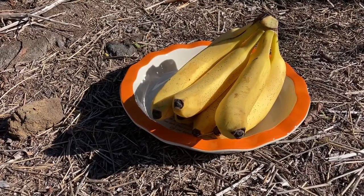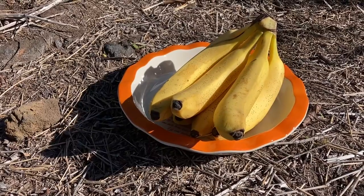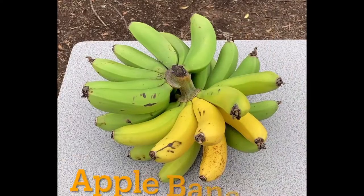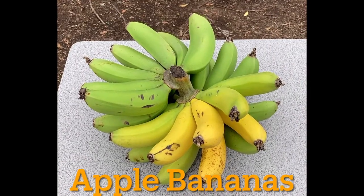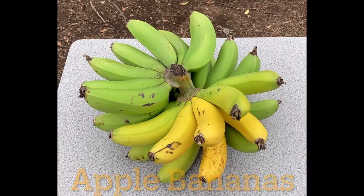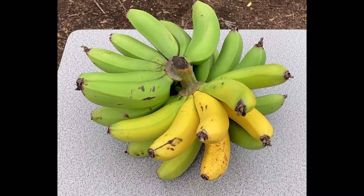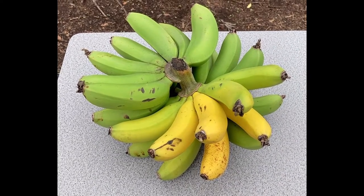My favorite variety of bananas are apple bananas — these cute little tiny bananas, kind of like baby bananas, and they taste really delicious.